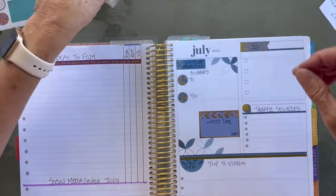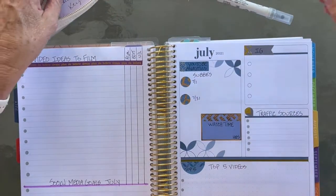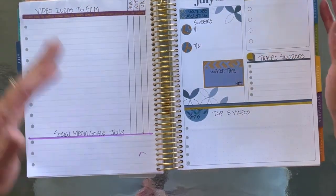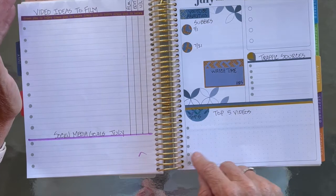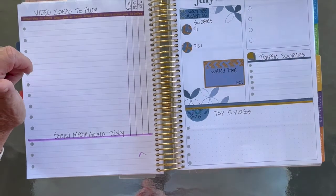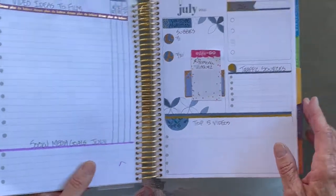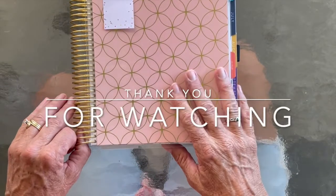I told you it's going to be a pretty simple setup. In here I keep my key for YouTube and Instagram. Basically what we did was get set up for video ideas to film for July, social media goals for July, and some YouTube analytics. You could also do starting and ending analytics on Instagram for followers. I'll get this edited and uploaded, and I'll tag Ramona Vasquez because this idea came from her — I want to make sure she gets all the credit. Thanks for joining me, I hope you have a wonderful day, and I'll see you in my next video.